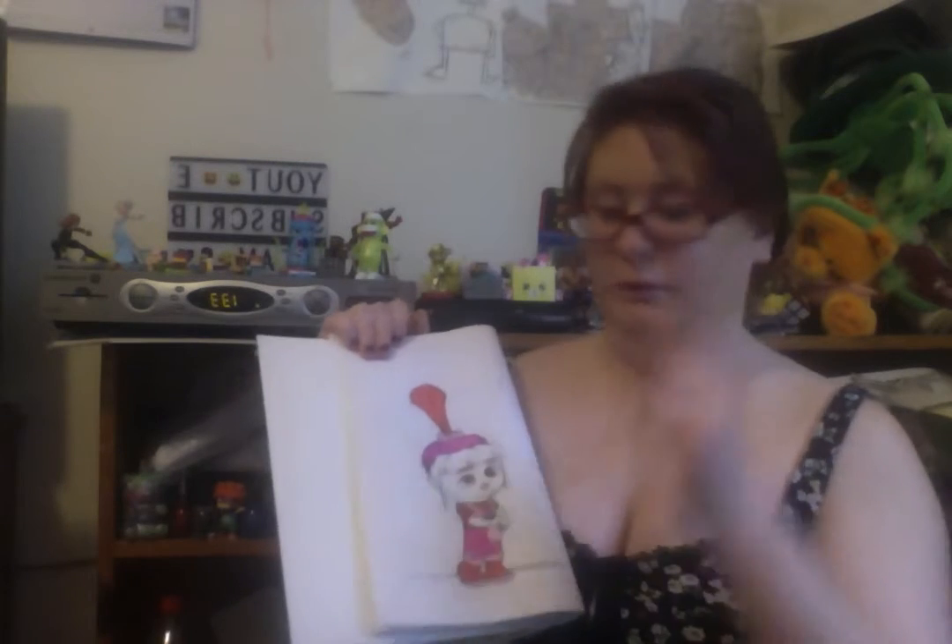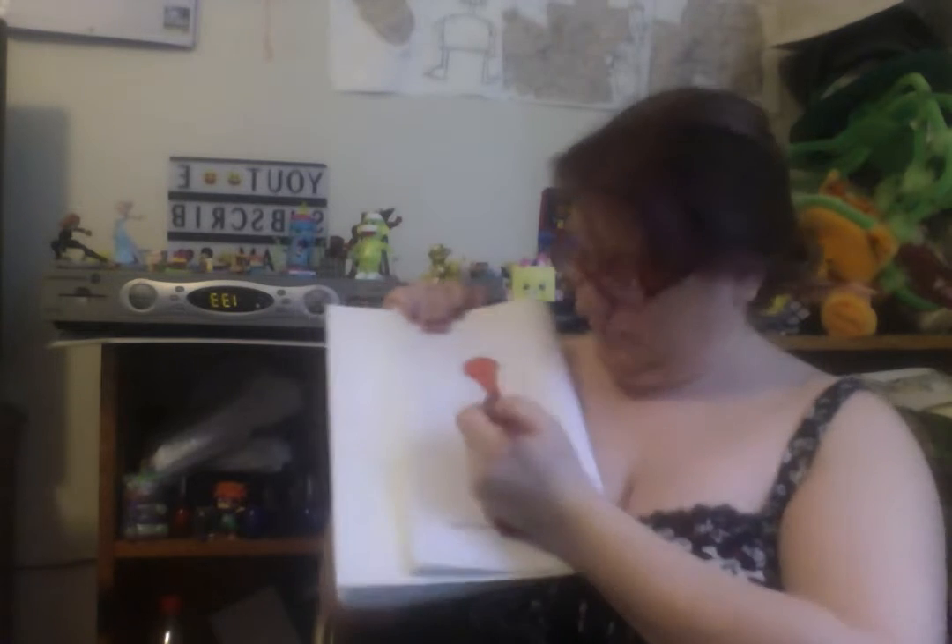A little bit of an inch — that doesn't have a sharpener. Color, color, color. No. Red! Why not?